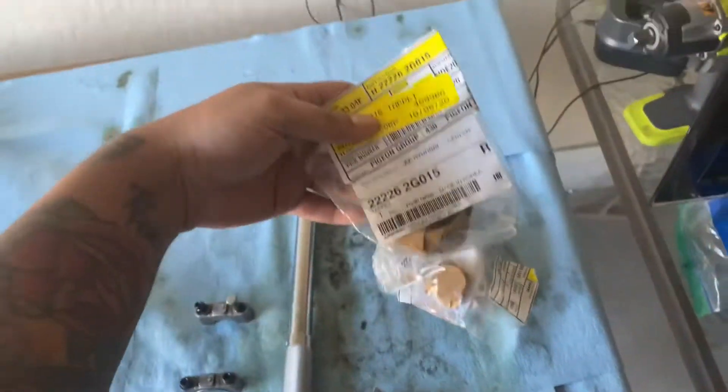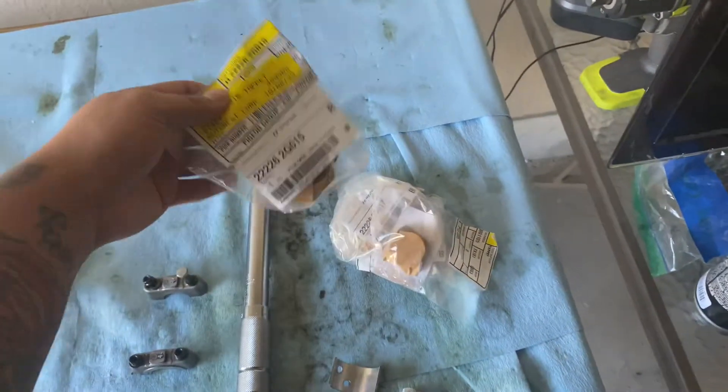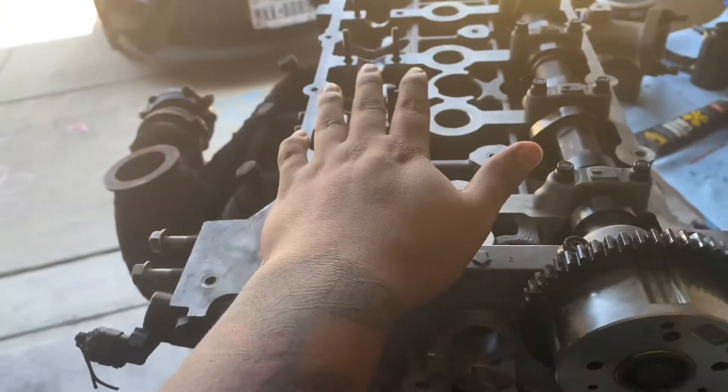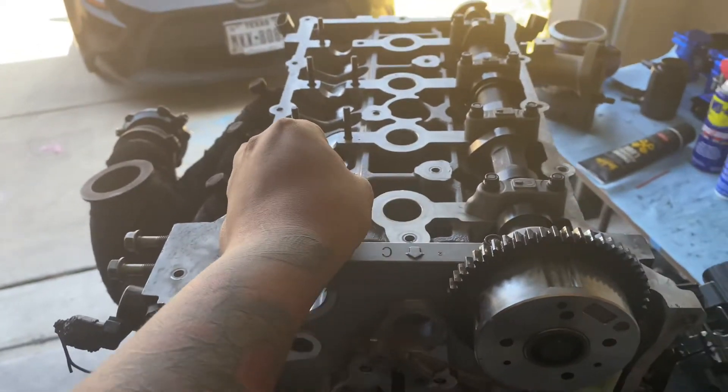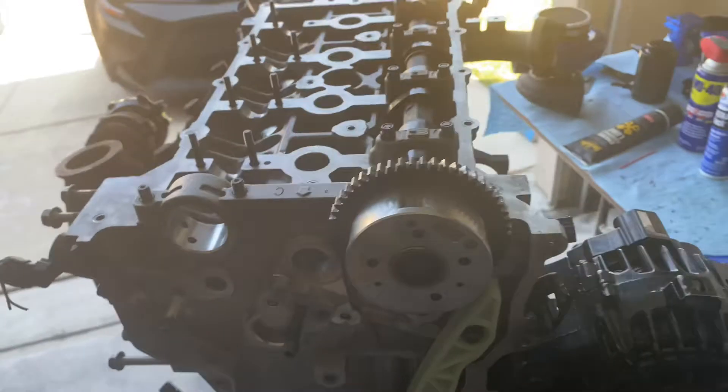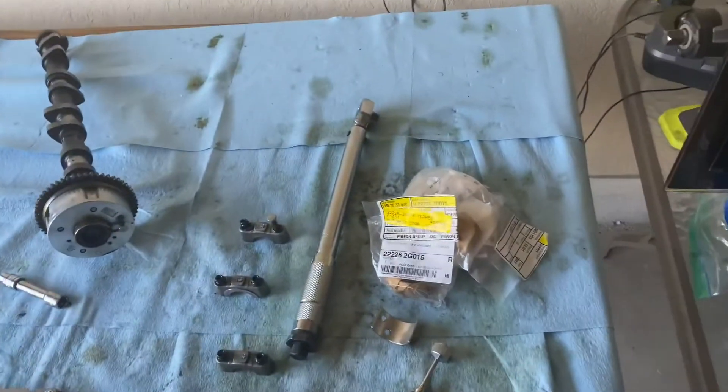What's up YouTube. Today I got the parts in — it's Saturday, they actually came in three days early so I'm really happy about that. Let's go ahead and slap them in, recheck our clearances, and then we're going to move on to doing timing. After that we're officially done with the engine rebuild.